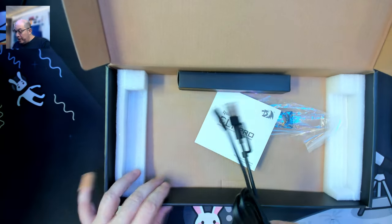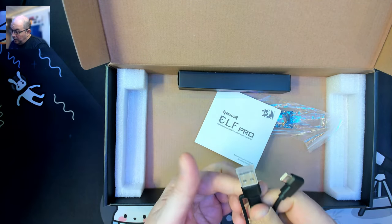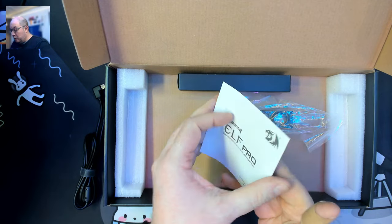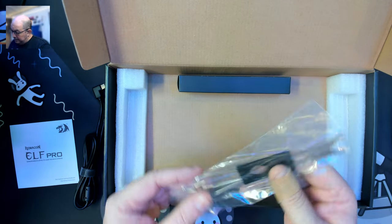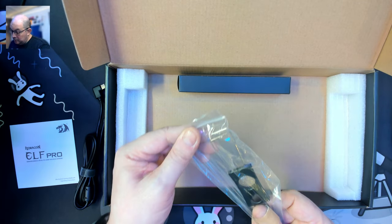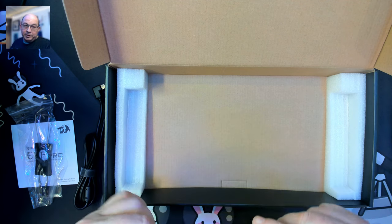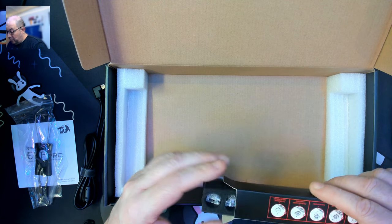Before taking a look at the keyboard, let's see what we have in the box. We have a USB-C with an elbow to USB-C, as well as a USB-C to USB-A adapter with a tail and a Velcro strap. We have the user manual, a standard wire and keycap switch puller with a hole for your finger for more leverage. And I've got to say, I always appreciate when they include some extra switches.